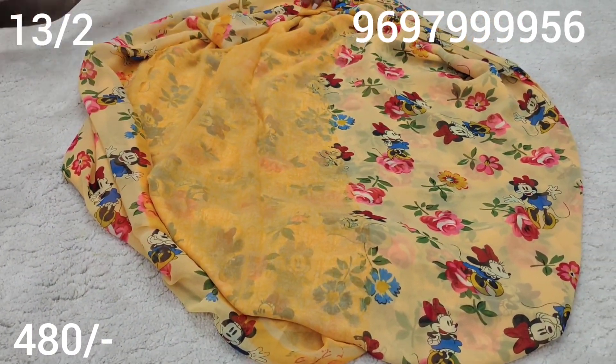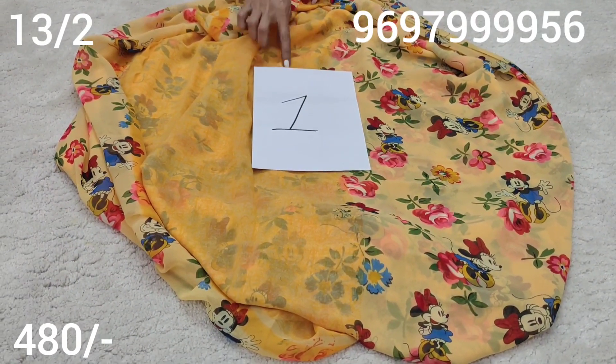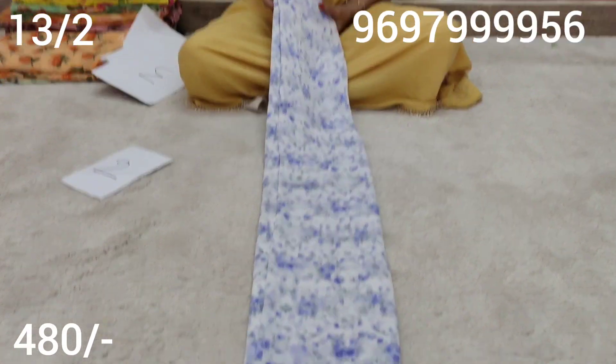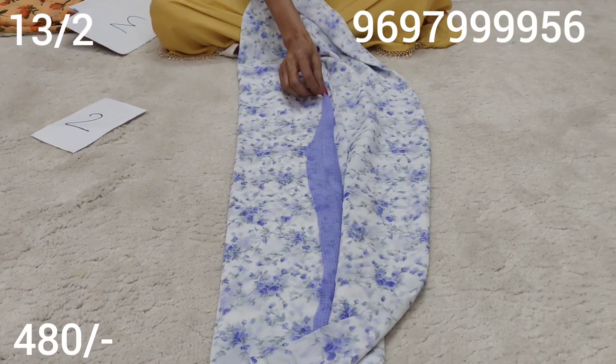Saree cost is 480 rupees plus shipping charge. Saree number 1, saree number 2 - white base, lavender color combination, with small floral design.